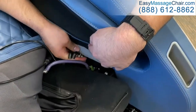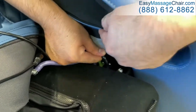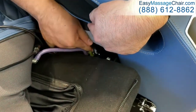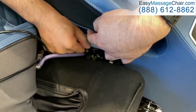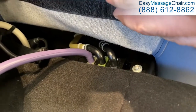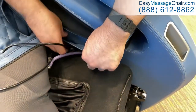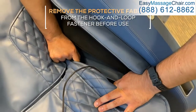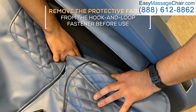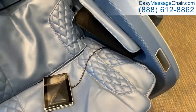Then connect the two hoses, by color, to their corresponding fittings. Position the tablet cable so it runs next to the side panel toward the front of the chair. Then press the upholstered flap down over the cable connectors to secure the hook and loop fastener onto the seat.